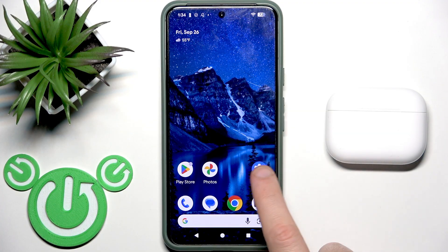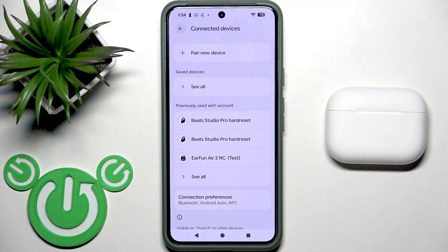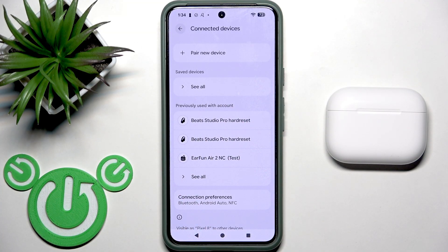You have to start by opening Settings and then go to Bluetooth or Connected Devices. At the device list, at the top, click the Pair New Device button, but not all Android phones have this button — maybe you need to only enter the Bluetooth menu, like on iOS.